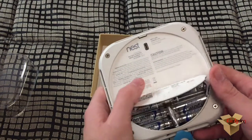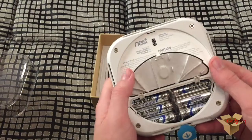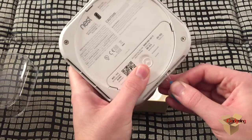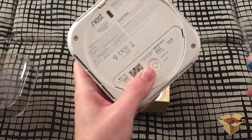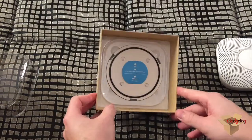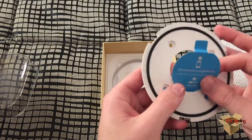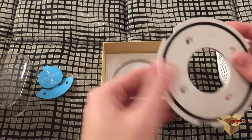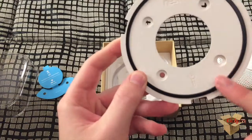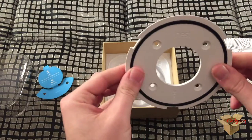Slide this open and you can see that the batteries are already installed. Just pull the tab so that the batteries will make contact — this should power it on. Let's see what else we have in the box: the wall bracket, four screws, and it has a rubber circle around it. The back side goes against the wall.